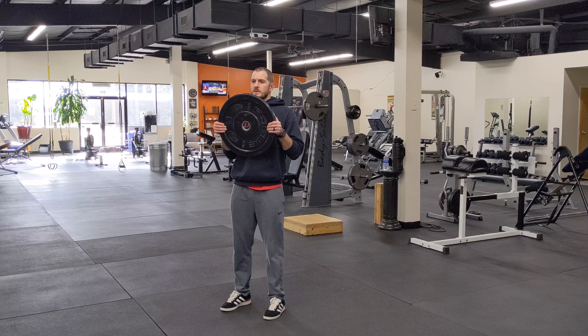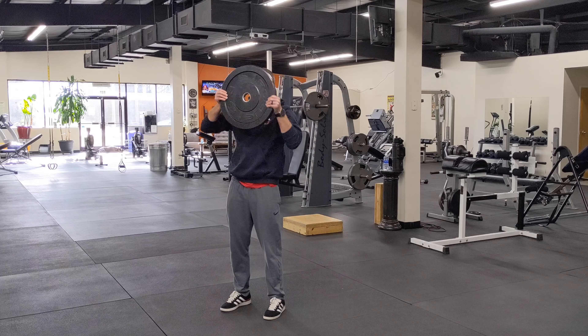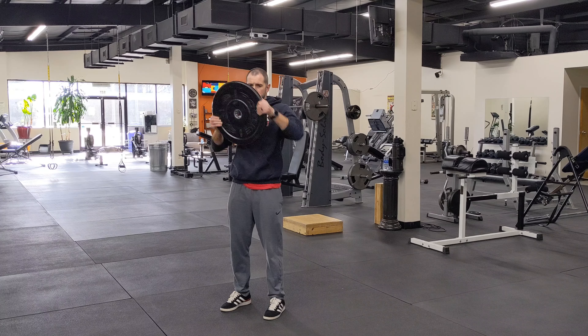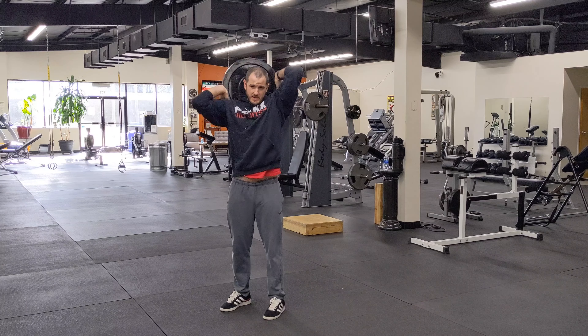I'm going to bring the plate up in front of my chest. And then from here, I'm just going to draw circles all the way around my head with it. Try to loosen up your shoulders, loosen up your elbows with it. However many reps you go to one side, you're going right back to the other side. Exact same thing.